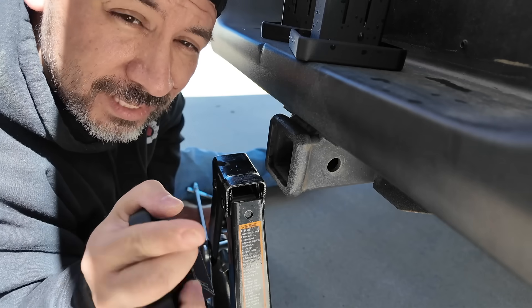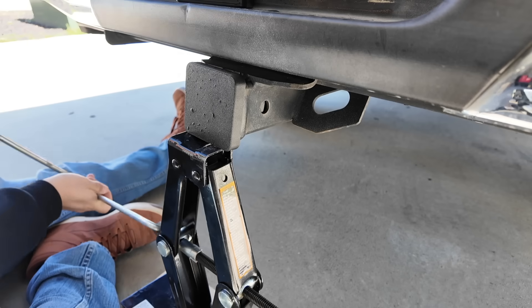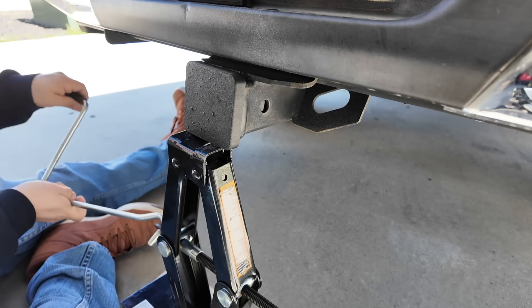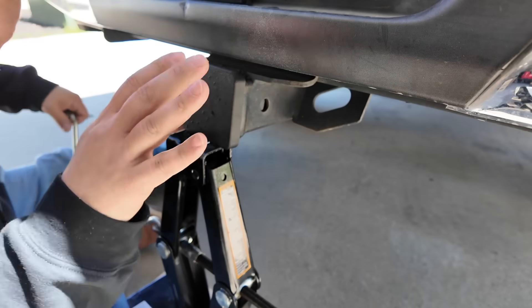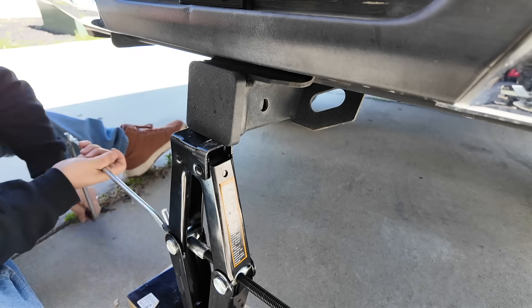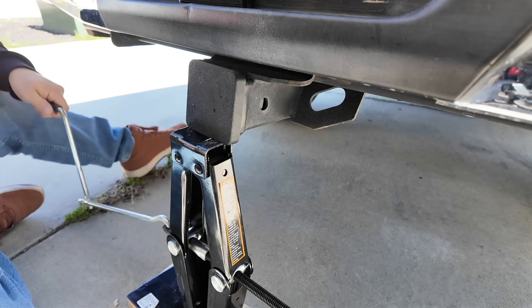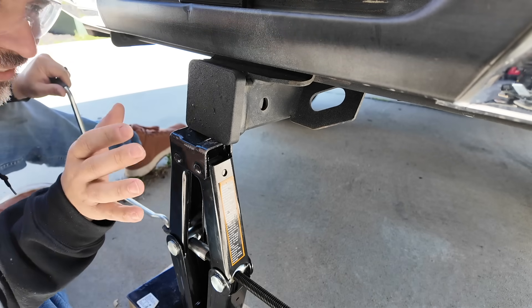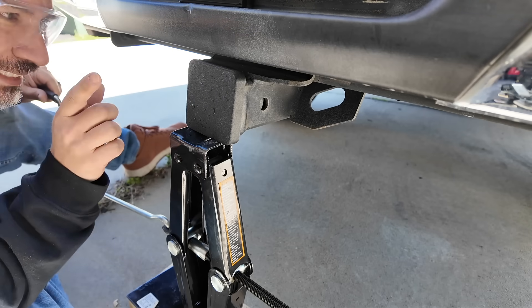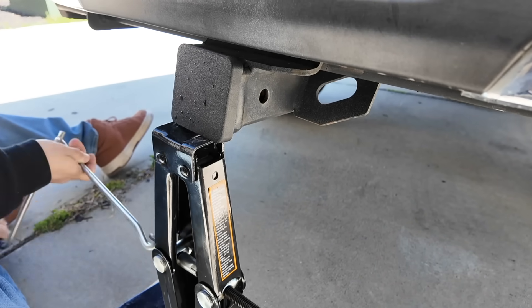Next we threw on ABS GF. We made it all the way to around 28 turns before hearing the first crack, and we put on safety goggles before continuing. By 31 turns it had nearly failed completely. ABS GF held up noticeably better than regular ABS.